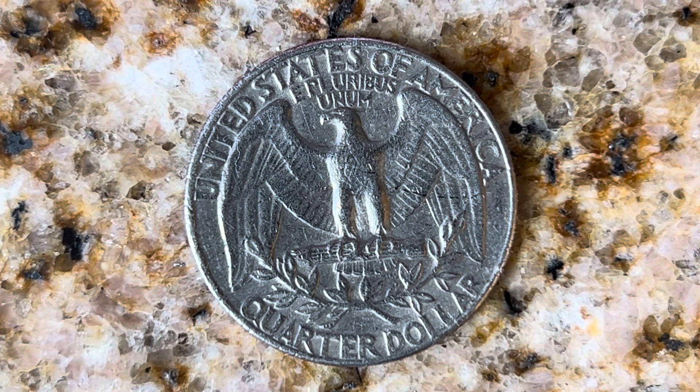This coin has a face value of 25 cents and will never drop below the value of 25 cents. Thank you so much for watching — please like, comment, and subscribe, and have a great day.